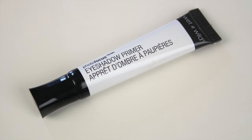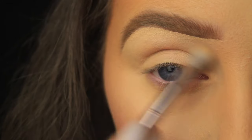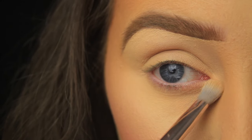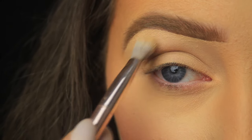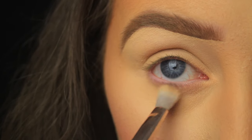Hey everyone. The first thing I'm doing as always is priming the eye area. I'm using a brush today just to apply that primer. What it's going to do is prep the eye for the shadows that are to come, and it's going to help them last all day long and it will prevent creasing as well.